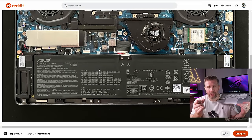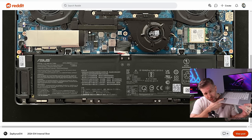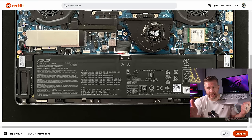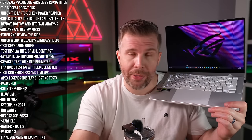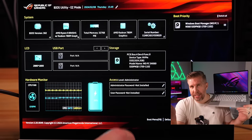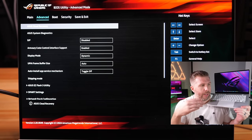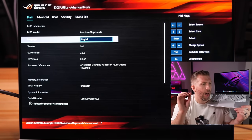The battery is only 73 watt-hours, which is not bad but not great — the best for a 14-inch chassis would be 99 Wh. Sadly, you cannot upgrade the RAM after the fact, so if you're on a budget and want 32GB, the 2023 version is the better way to go. There's not much in the BIOS — very minimal settings — but most of those settings can be changed in Armory Crate anyway.